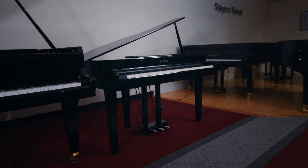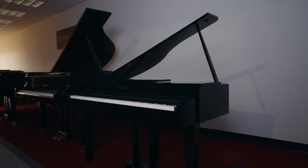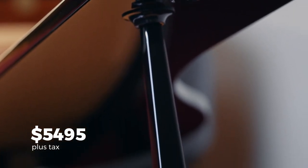The DG-30 is a great option for someone who likes the look of a grand piano but maybe doesn't have the space for one, or who wants more of the capabilities of a digital piano. The price for this model is $5,495 plus tax and it comes in an ebony polish finish.